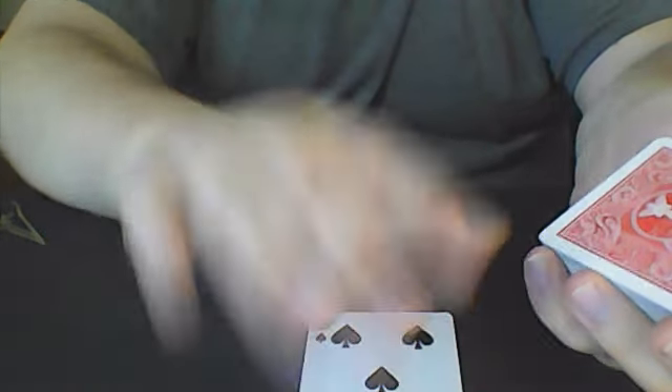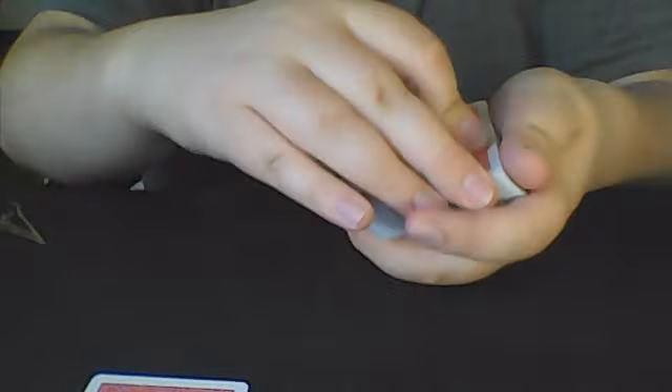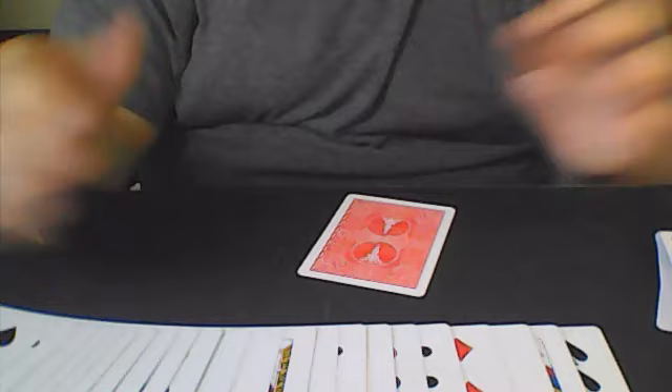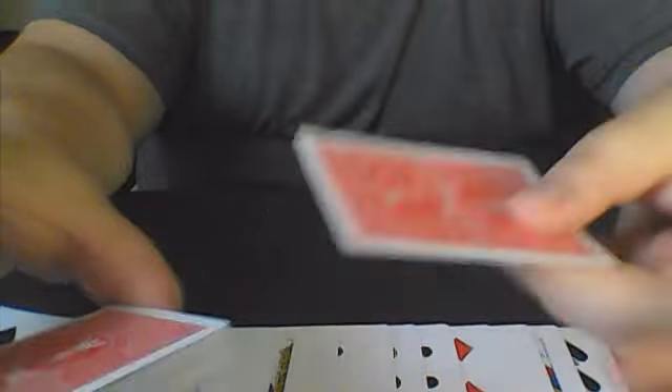While they are looking at their card — or right after — you're going to take about half the deck and set the bottom half aside. This half from the top of the deck doesn't contain the double backer, so it stays off to the side. With the top half, you're going to spread it face up. Then you grab the bottom half, take the card back, place it on the bottom of the deck where the double backer is, and then turn it over.